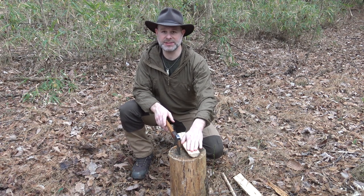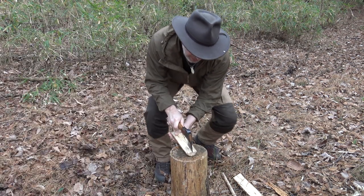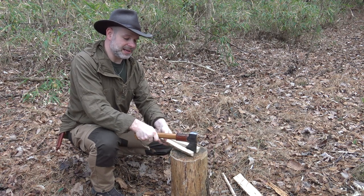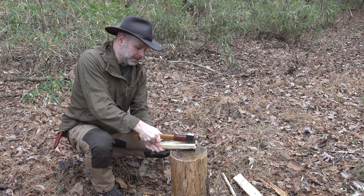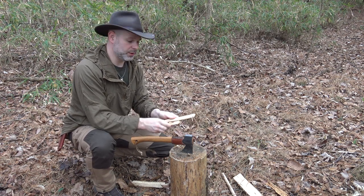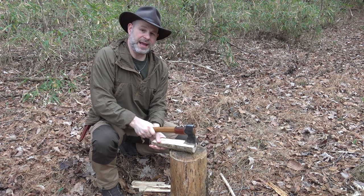Now that I've split this piece of oak in half, I have options for splitting it further. One option is to put the blade of the axe together with the piece of wood and hit the wood on the stump anvil — it will easily split out, especially with straight grain wood like this oak. From there, I twist the wood rather than the axe, and that breaks it right down. This is a very handy method for processing material down further with control, to make kindling you might want to use for establishing fire.